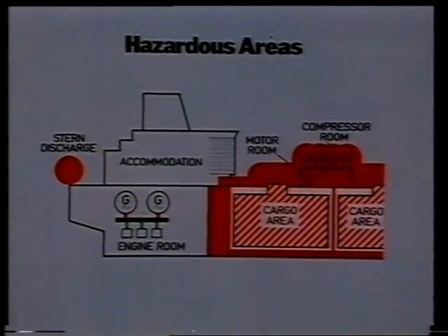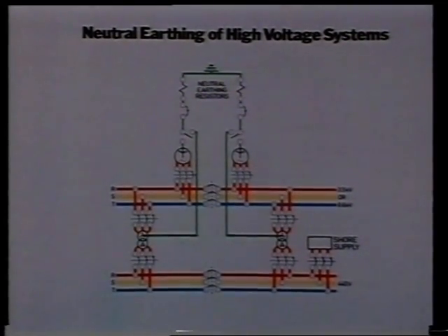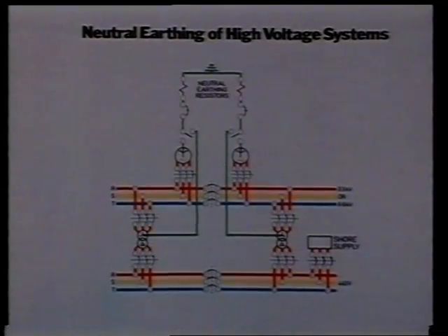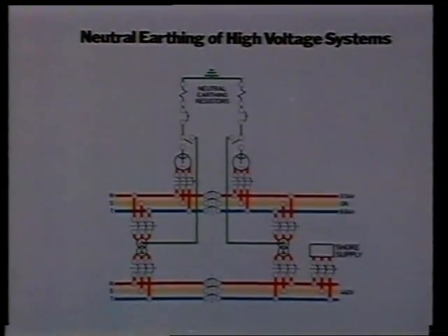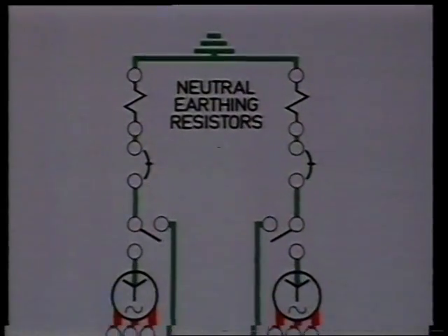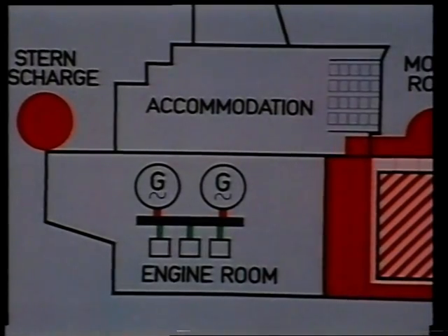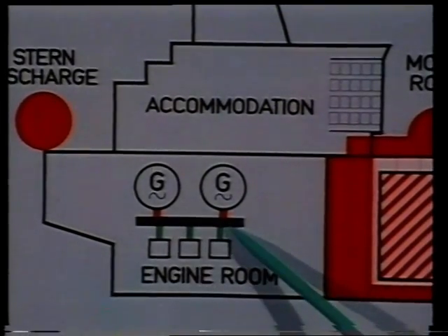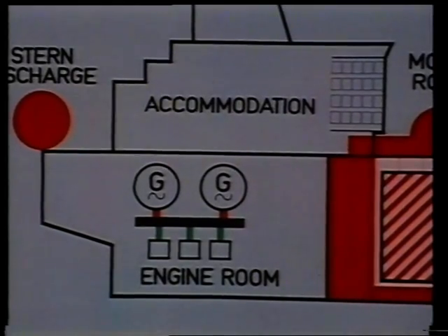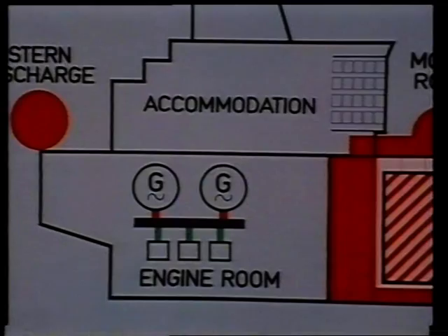Also, they involve the use of intrinsically safe electrical instrumentation and equipment. As a general recommendation, hull returns and neutral earth systems are not normally allowed, except in the case of some high-voltage systems of 3.3 kV and above, where the circuits are not allowed in any dangerous area. Also, the generating plant, switchboards and battery systems must be separated from the cargo tanks by a gas-tight cofferdam.